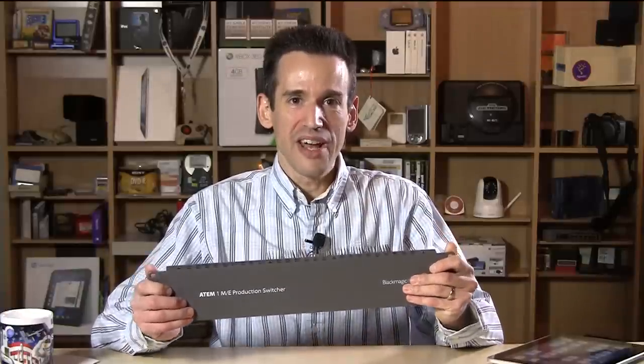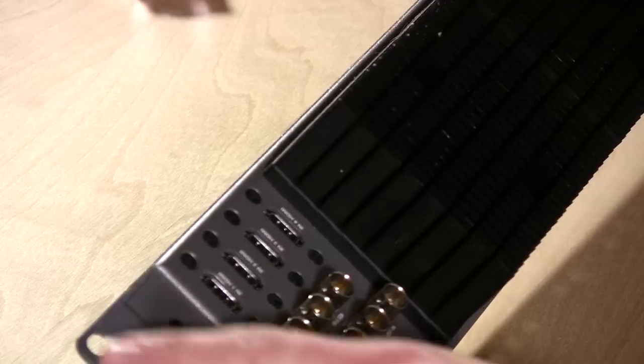The other day I was on Amazon and I saw one of these going used for a really good price — hopefully it's going to work because I haven't hooked it up yet. This is the Live Production Switcher, the 1ME, which is $1,500 more new than the Television Studio, but I got it for significantly less than that just by browsing at the right time.